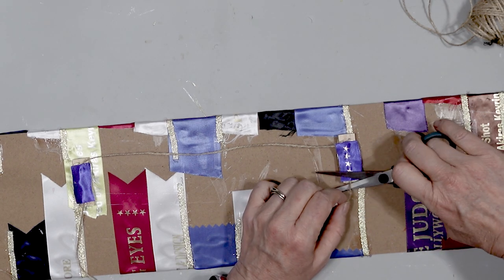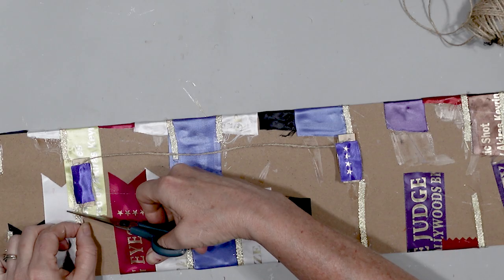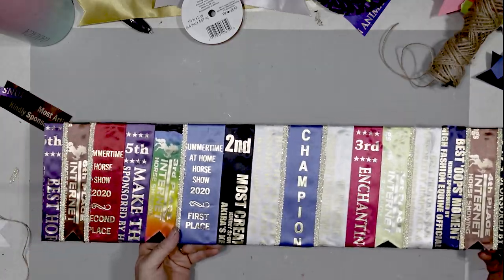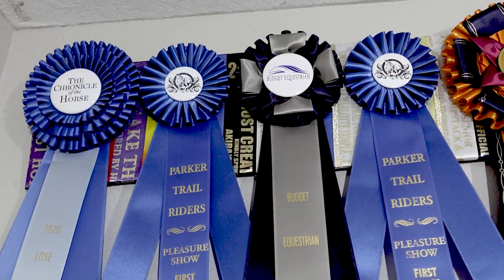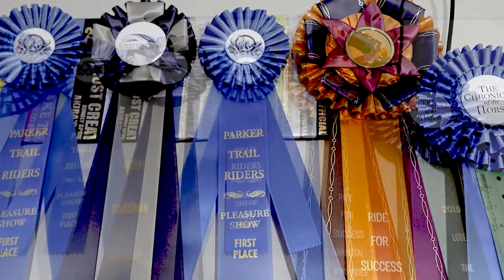Once the glue had dried, I removed the excess jute and now I have a really cool hanger to hang up my special ribbons. Here are my special ribbons actually hanging on the hanger in my craft room, on my little tribute wall to my horse Frisbee.